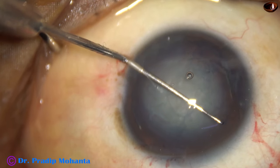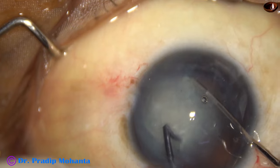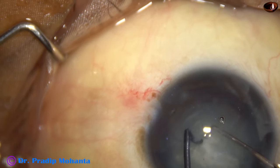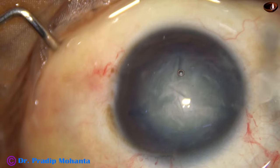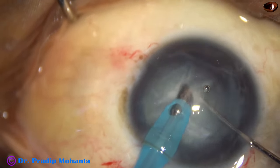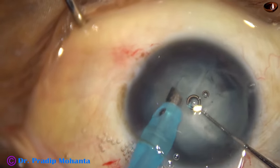Now I am using a pre-chopper to divide the nucleus. Because in weak zonules, it is better to use a pre-chopper if possible to divide the nucleus, then go into the anterior chamber with the handpiece. The handpiece is in my left hand and the chopper is in my right hand, and I am emulsifying the fragments.